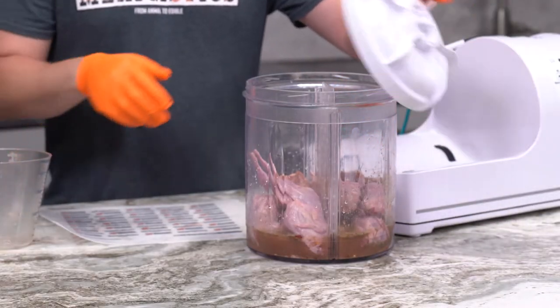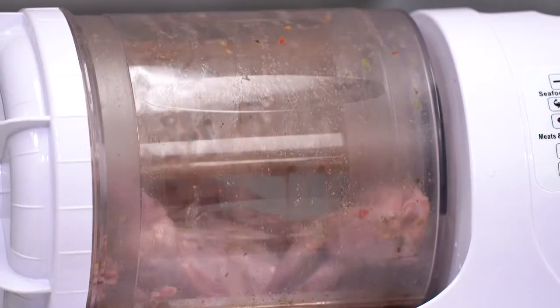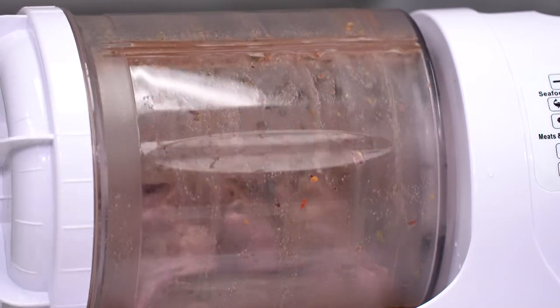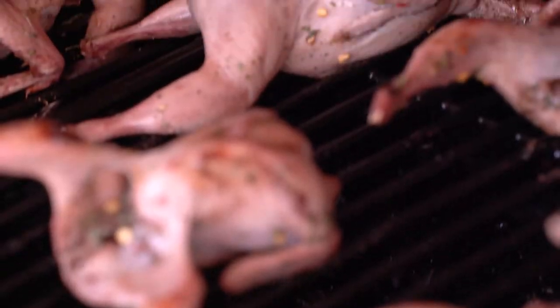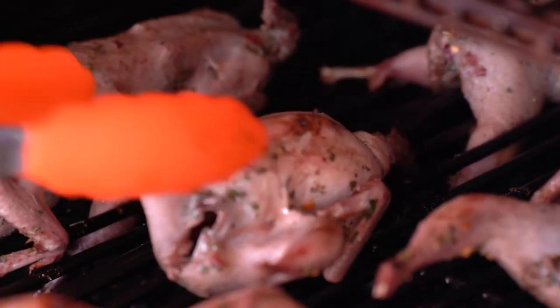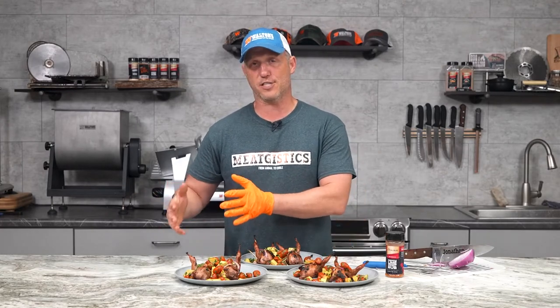We went ahead and vacuum-tumbled our quail in the Marinade Express vacuum tumbler for about 30 minutes. We then simply put it on our barbecue at 345 degrees, let it cook until the internal temperature was 160, and then moved it to our sear station. We have the Camp Chef Woodwind that has a little propane sear station on the side, just to give it some nice black crispiness and really get that Maillard effect going from the Argentinian barbecue marinade.